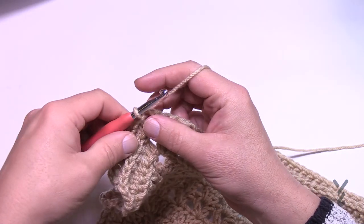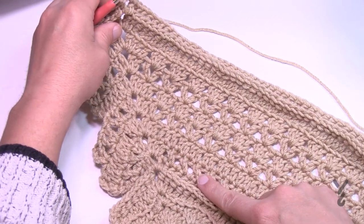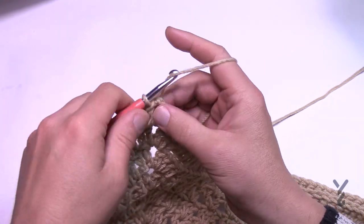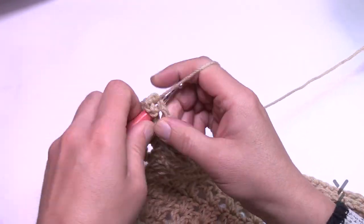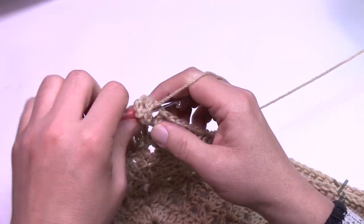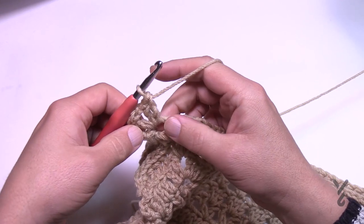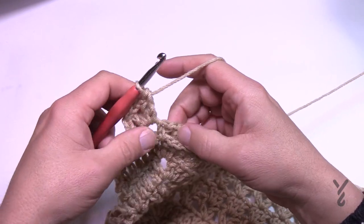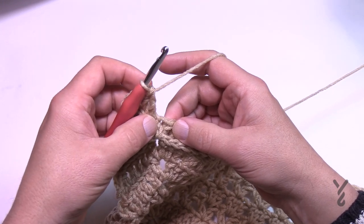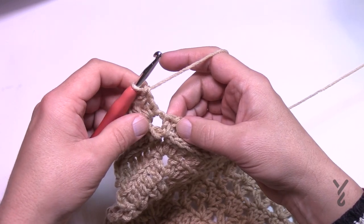Round 26 is a crisscross that we've done before, but slightly different this time in how we start each side. Chain three counts as your double crochet, then double crochet again, chain two and double crochet twice more. Corners in this round are two double crochet, chain two, two double crochet. Before, we put in one double crochet by itself then started crisscrossing — this time we are going to crisscross immediately.